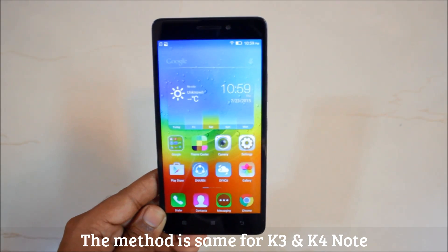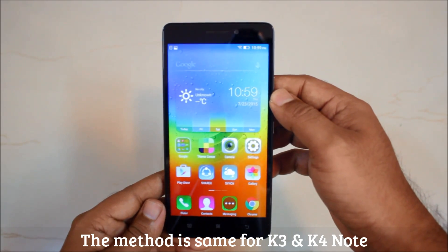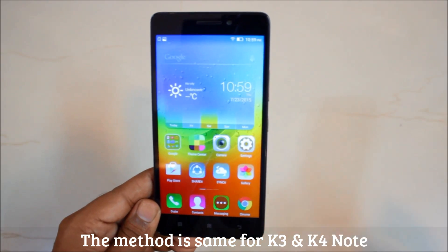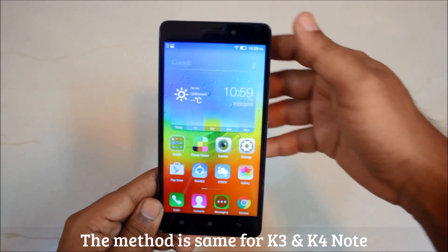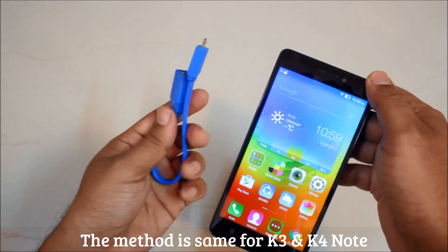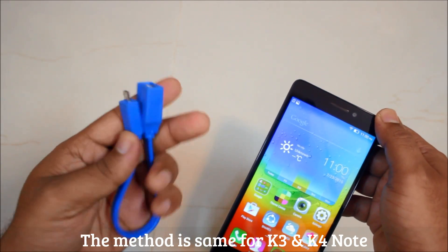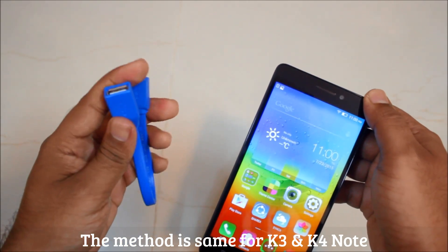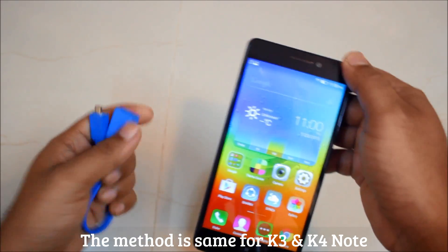Hey guys, this is Vikh 6M and today I have with me the Lenovo K3 Note. Today I'll be showing you how to access the OTG functionality for the same, and we'll be connecting a pen drive, a hard disk drive, keyboard, and a USB mouse to this phone. First of all, you will be requiring a USB OTG cable. This is a normal cable, not branded — it's from the local market and costs 80 rupees, roughly around 1.2 dollars.